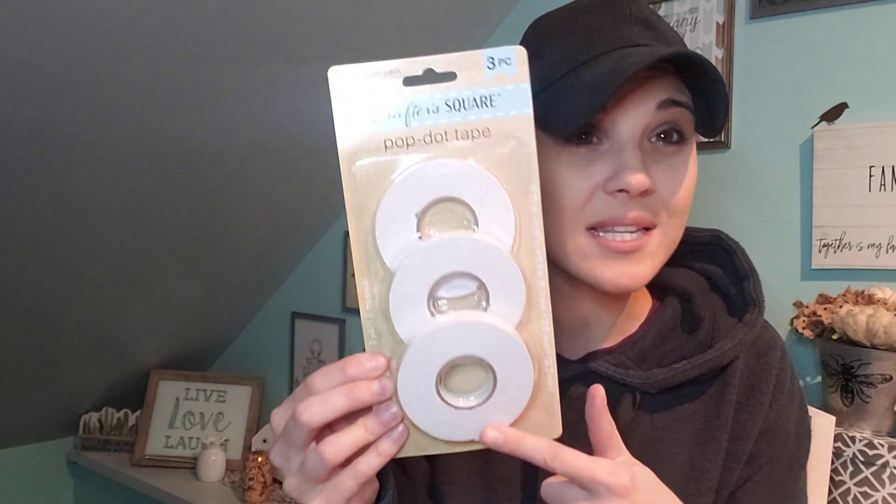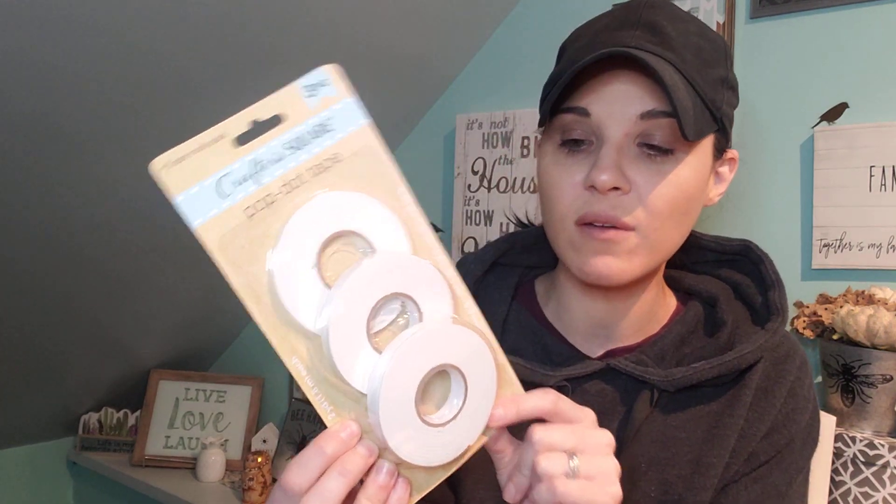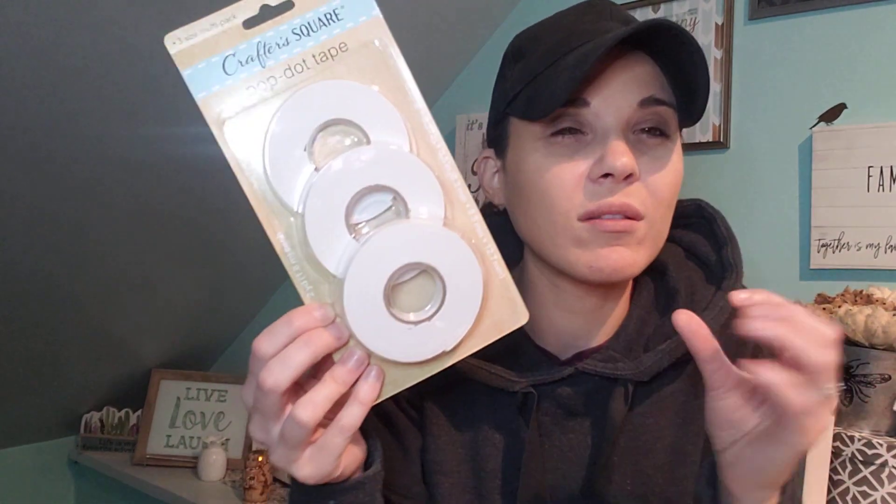In the Crafter's Square line, I did pick up this three-size multi-pack pop dot tape. This is amazing for a dollar, especially you get three rows of this. I love this stuff. If you guys are crafters, if you like to make planner supplies, paper clips, stuff like that — I love making little things. This is great for decals, anything like that.